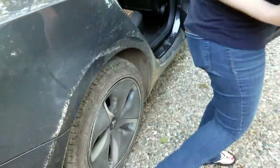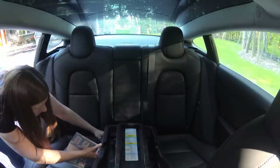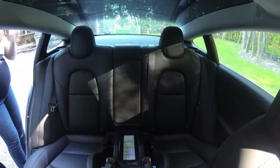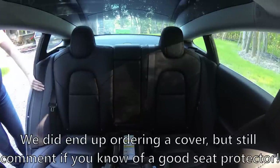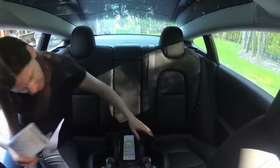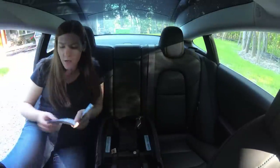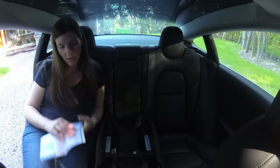We're going to put it in for now without any kind of cover — maybe leave a comment if you know about something we should add to protect the seats. I think I already did it wrong. This is rear facing according to the picture. And again, we're going to get it double-checked by the fire department when we're done.